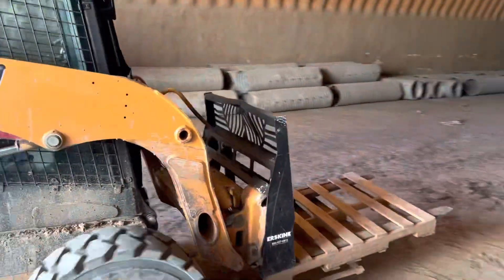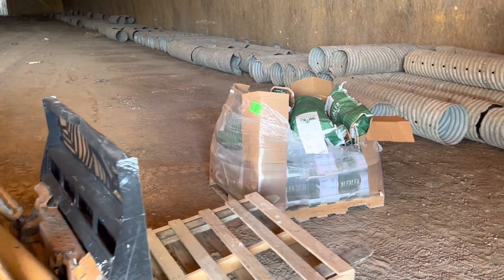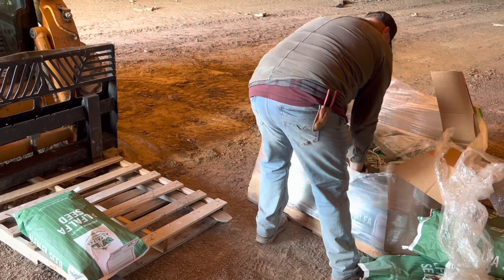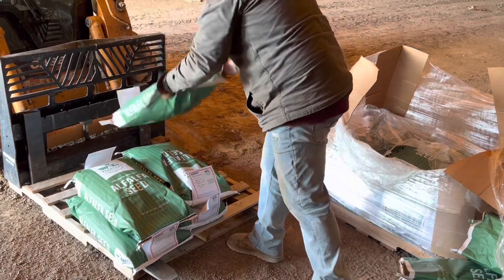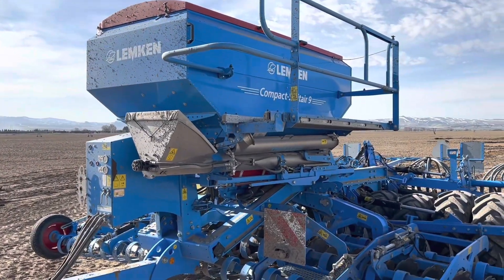We have to come in here with the skid steer. The hayseed's in bags, so we just figure out how many bags we need and then we load up onto the pallet. For the rest of what we're doing we just need six.